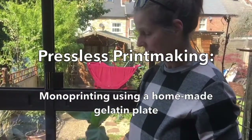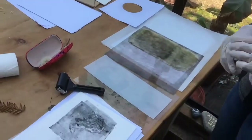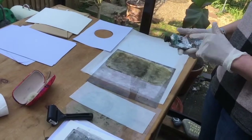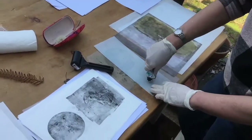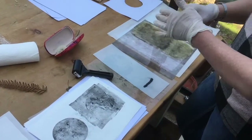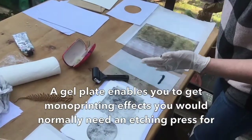I've made a homemade gelatin plate which I'm going to ink up with water-soluble oil-based ink, which is Caligo SafeWash. I'm going to ink that up and then take a monoprint from it, so we'll see how the process works.